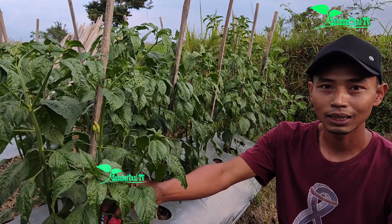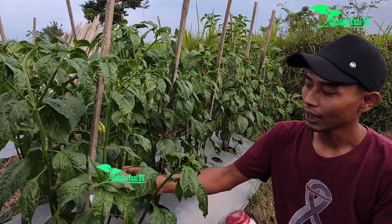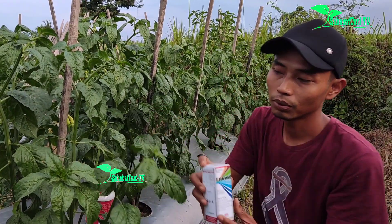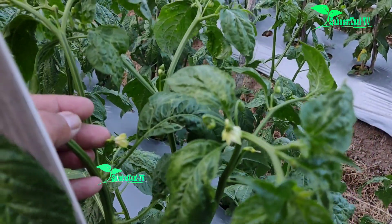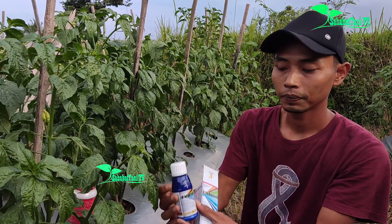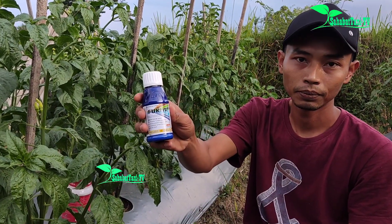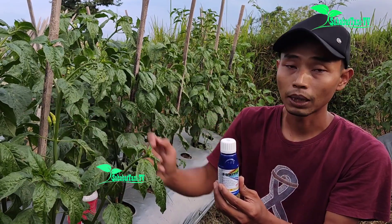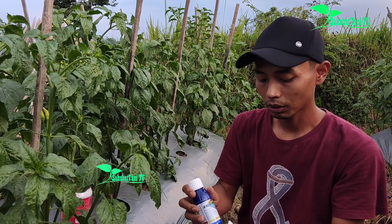Saya sudah mengaplikasikan ini — ini zat pengatur tumbuh untuk merangsang bakalan bunga dan buah supaya tumbuh banyak, serempak, dan tidak rontok. Ini saya pakai merek dagang Fukia. Fukia ini buat memacu pertumbuhan bakalan bunga maupun buah supaya tambah bobot. Kemasannya 100 mili sama 250 mili. Mantap.